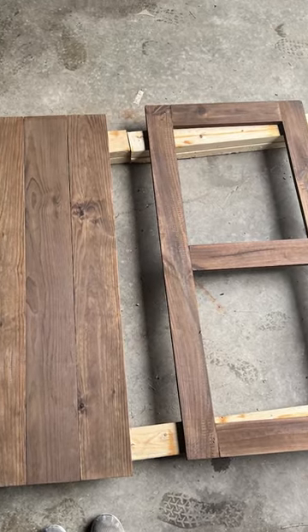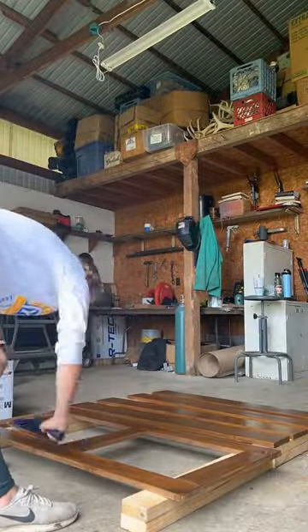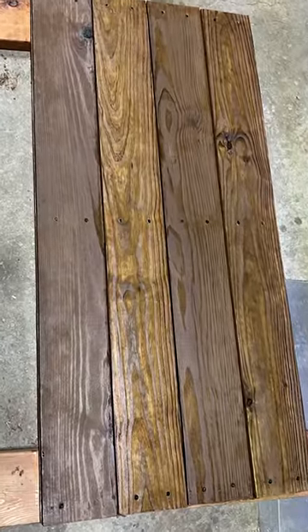Then we put it together with pocket screws, stained it, and put a waterproof coating over it to protect it even more.